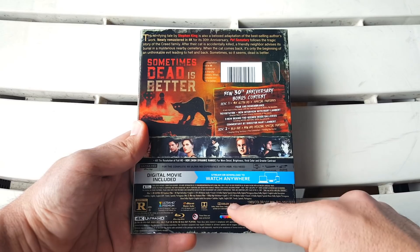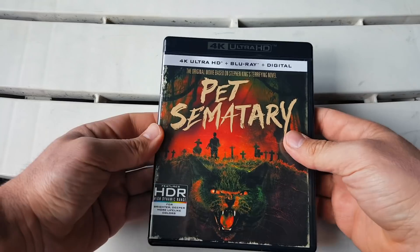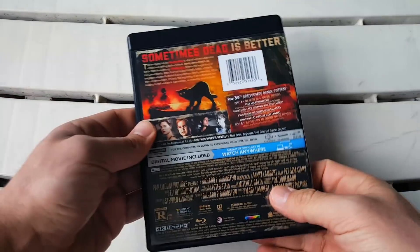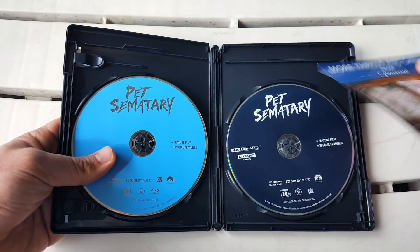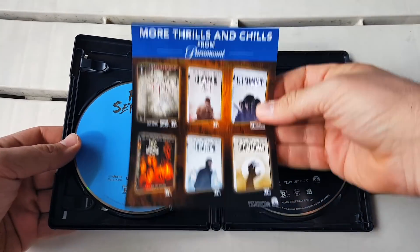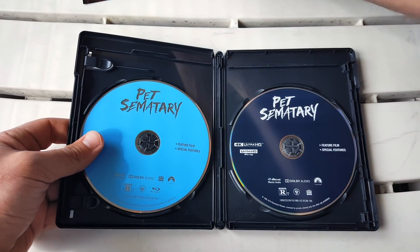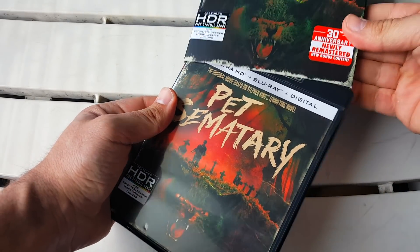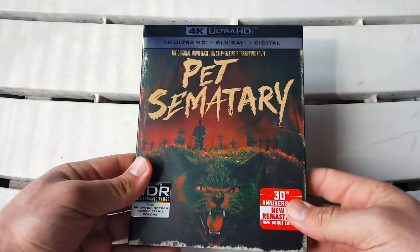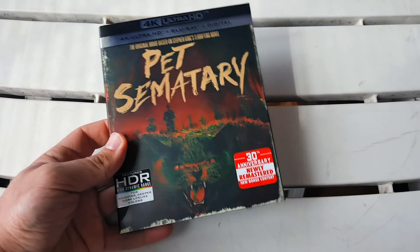At the bottom we have Dolby Vision and Dolby Audio. Taking the slipcover off — same front, same spine, same back. Opening it up, unfortunately we don't get any inside artwork or disc art. We have the digital copyright and just plain Blu-ray and 4K discs, but honestly I absolutely love the outside so it totally makes up for everything on the inside. It's just a really really nice 4K edition for any collector, especially if you're a fan of the movie.